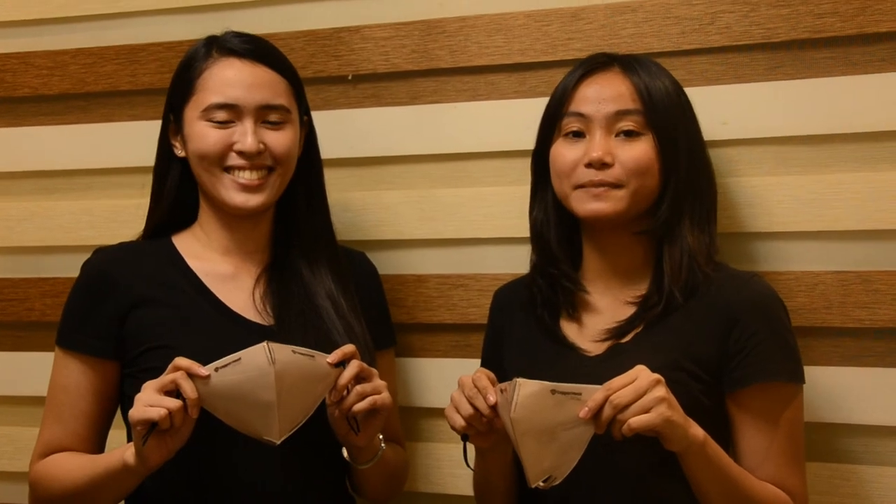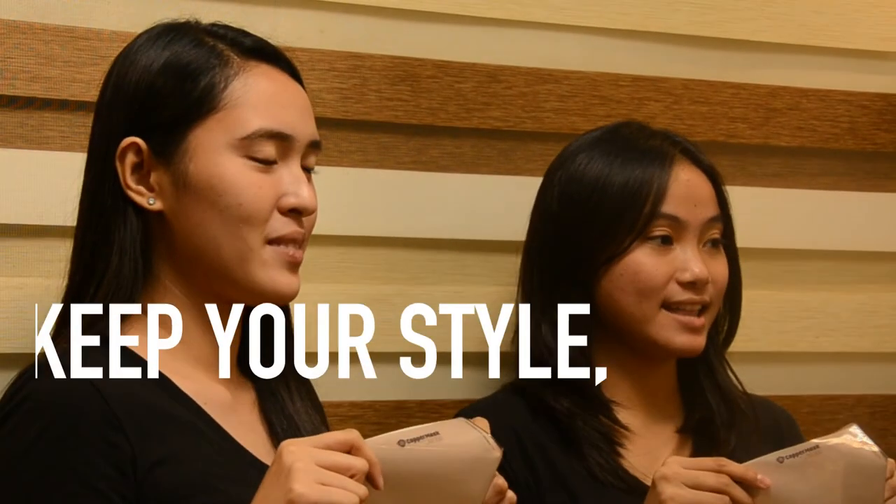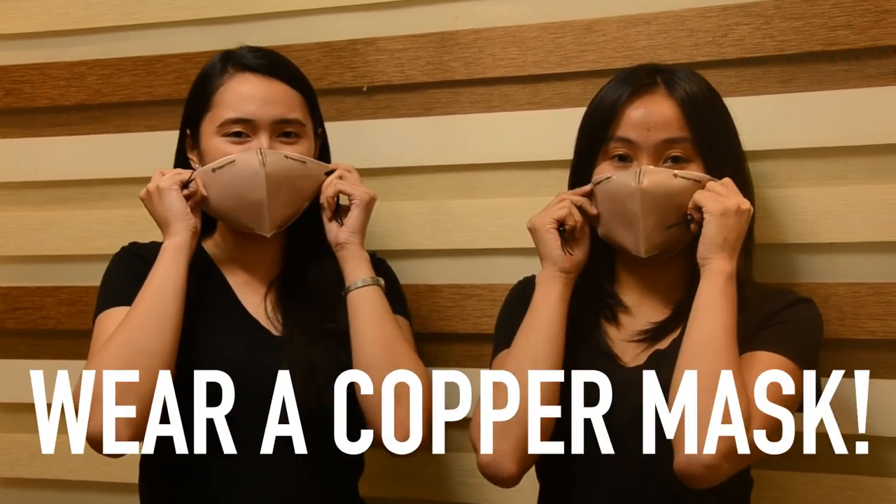Grab yours now at Core Supply PH. Check out the description box below to order. Keep your style, stay safe, and wear a copper mask!